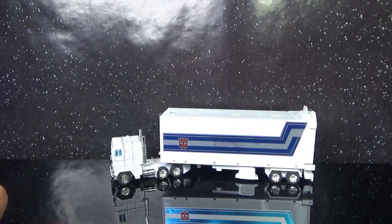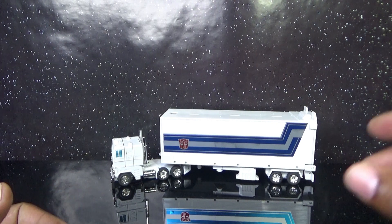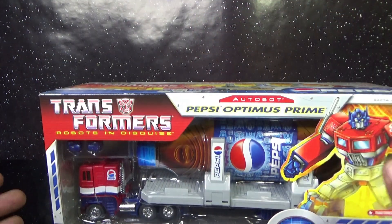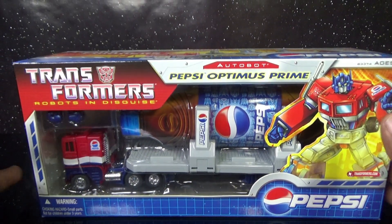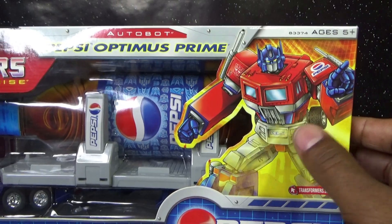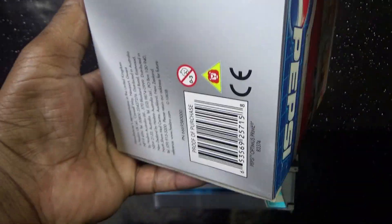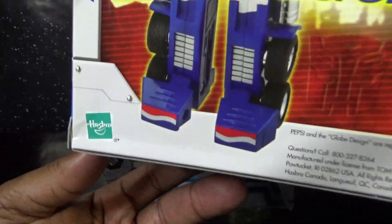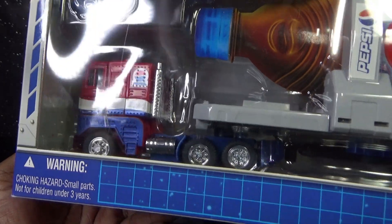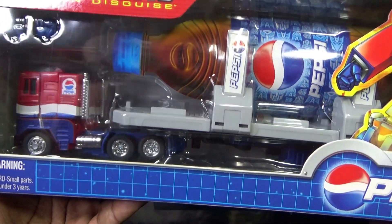Around 2004 I heard they were going to reissue the Pepsi Prime and I imagined them doing something grand — something they should have done. I heard they modified the trailer and I was like 'yes!' — and then we got this bottle-carrying thing. The smokestacks are cut off on this toy. This one says Hasbro, the other one says Takara, and the US version of course has the cut smokestacks. So I was happy to get one but at the same time felt like they still jacked it up.